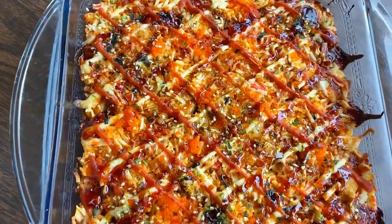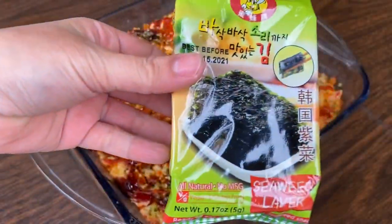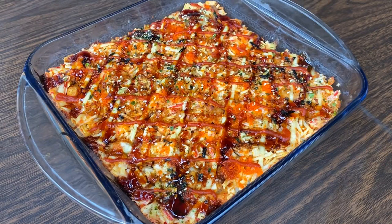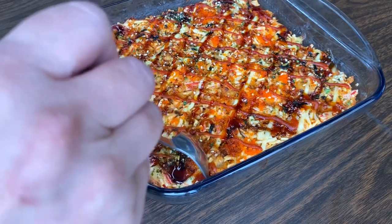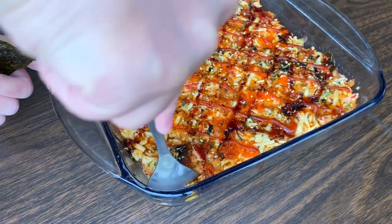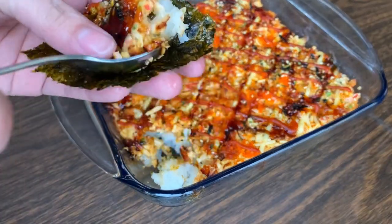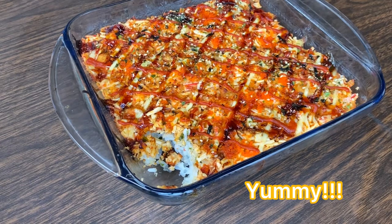Here is the finished product — very delicious! To eat sushi bake, take a piece of seaweed, then use a spoon to grab about one and a half to two teaspoons of the baked sushi and place it on top of the seaweed and eat it that way. I hope you found this tutorial helpful and will give this recipe a try. Thank you so much for watching — bye!